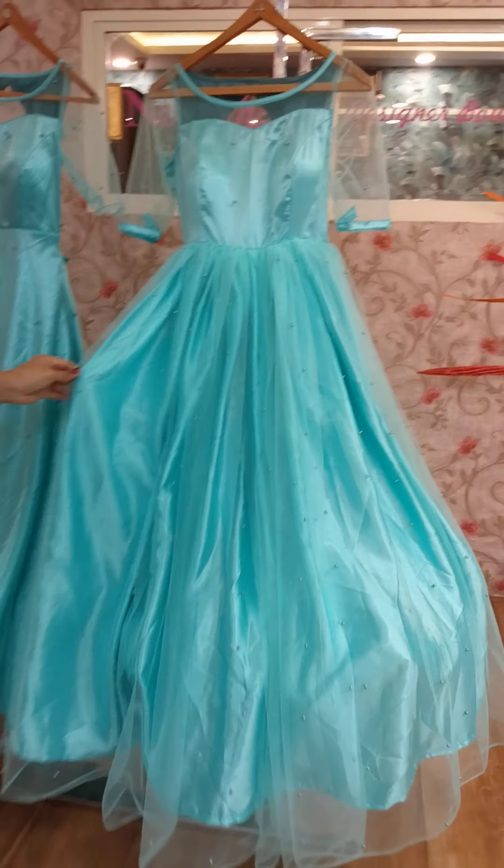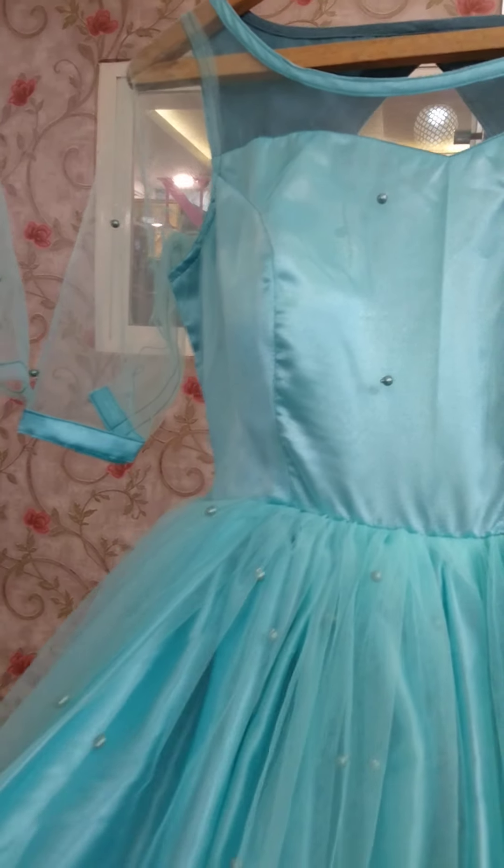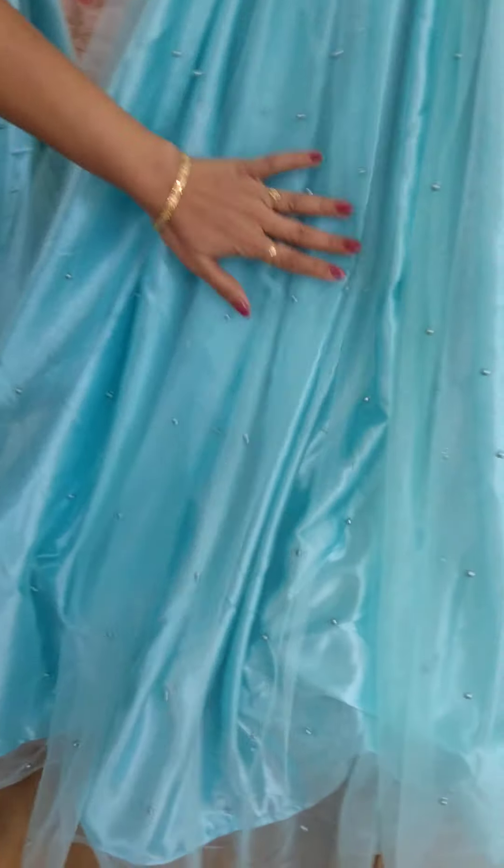We have the same material used. We have plain and netted beads. And we have satin material. And the other part, we have cotton and mesh. This is the pattern.